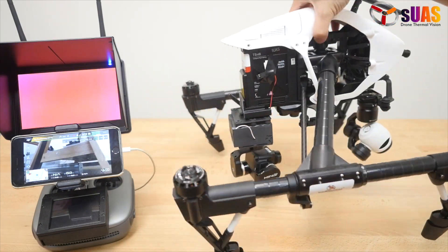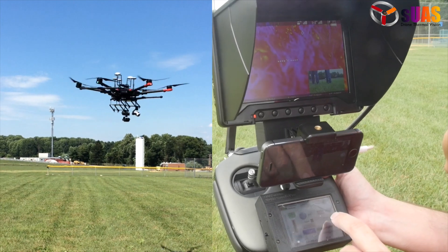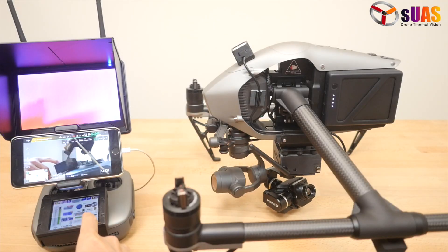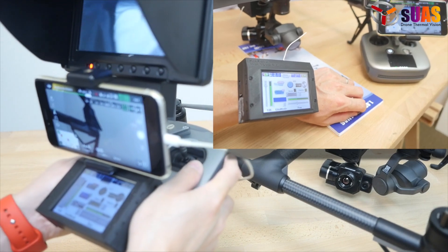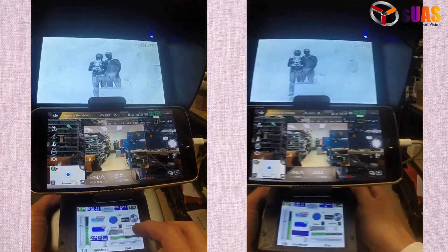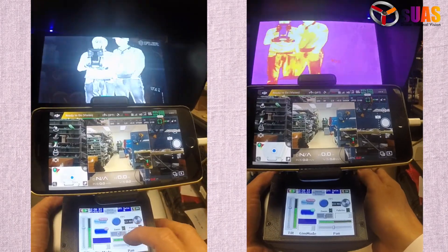It runs on its own, so you don't even need a drone to use it. Controlling it is so easy with a touchscreen controller that's small enough to be wearable or mounted anywhere. It can let you control all functions, and doing so is such a breeze.